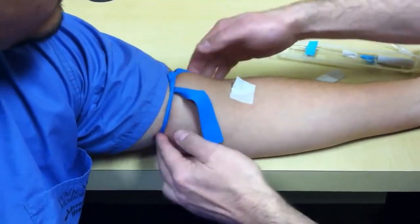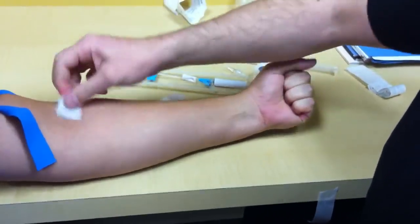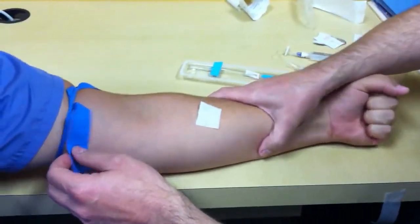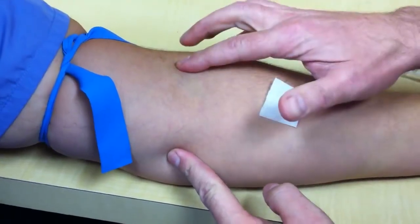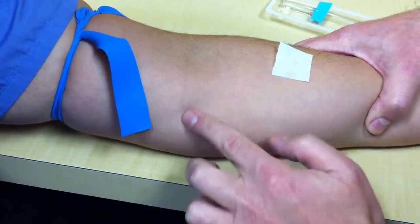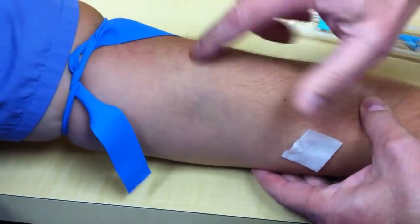Have the patient squeeze their hand like this. There's usually a vein — there's one of three possibilities. There's usually one here, one here, and one here. These are the locations. Not everybody has all three; they're going to have two out of the three. Some people you're going to find a nice one here, one here, or one right here.